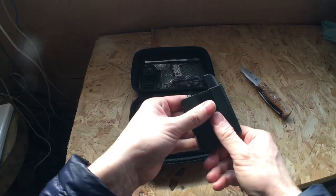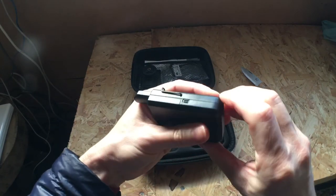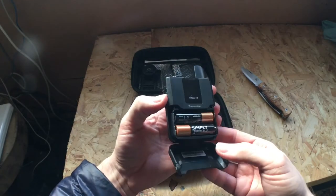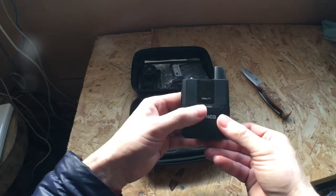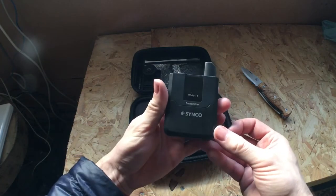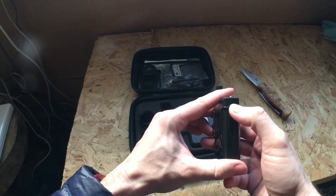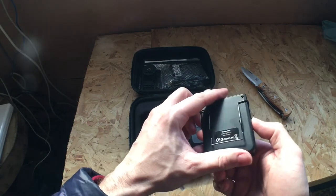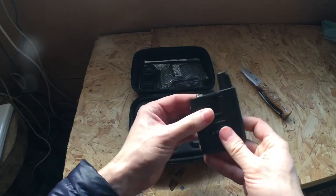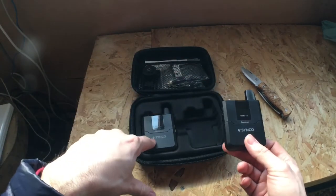Looks quite nice. I haven't really looked into it much at the moment. It just takes two batteries inside there. I've got the microphone input, on/off switch, and on the side here you can switch the channel and adjust the volume. And you get a clip on that to clip onto your belt. That one's the receiver — transmitter.